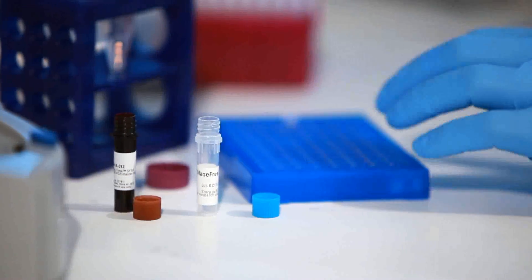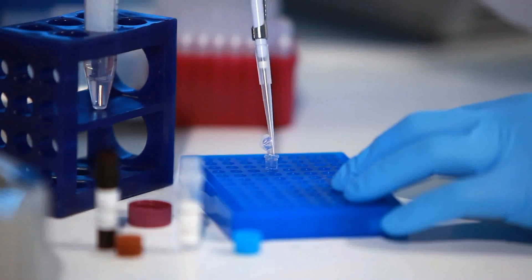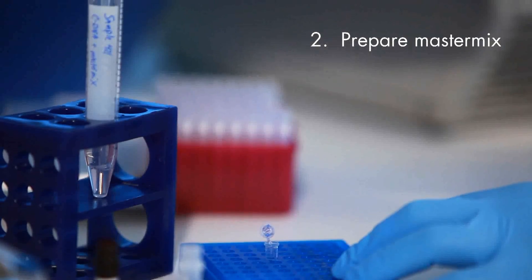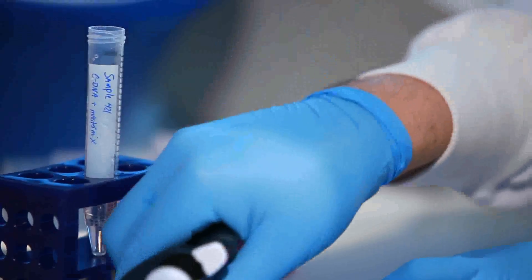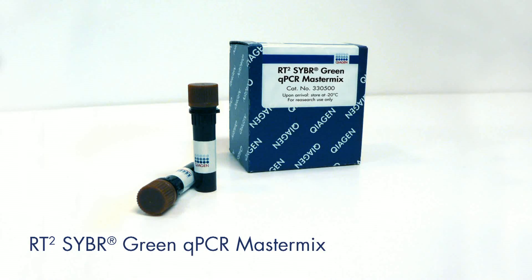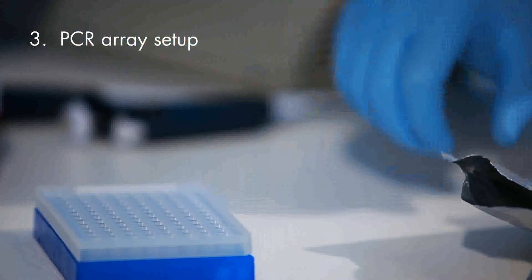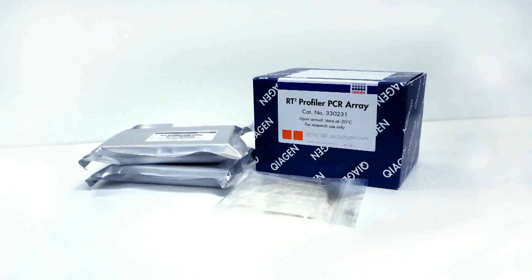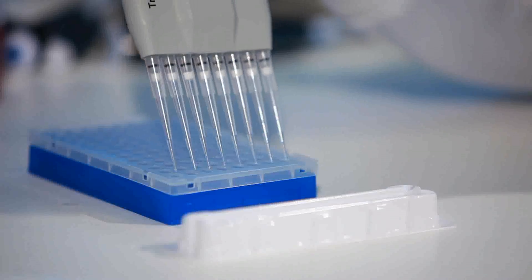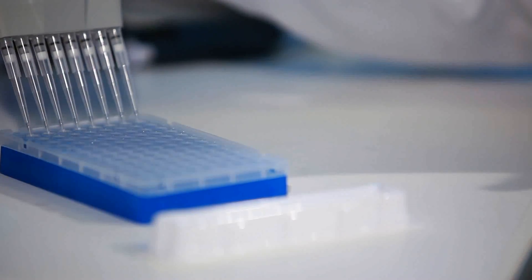We are now ready to load and run our RT² Profiler PCR Array plate. Combine the RT² qPCR master mix, diluted first strand cDNA synthesis reaction, and nuclease-free water. Remove the RT² Profiler PCR Array plate from its sealed foil bag, then add your sample to each well, preferably from a reservoir with an 8-channel pipettor.